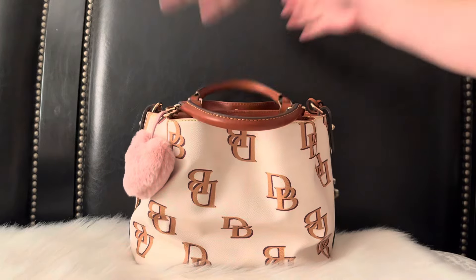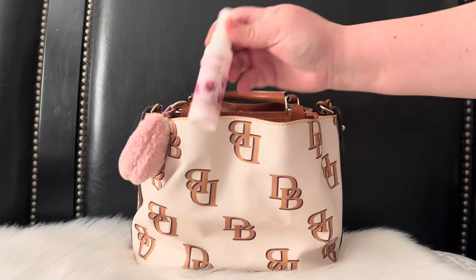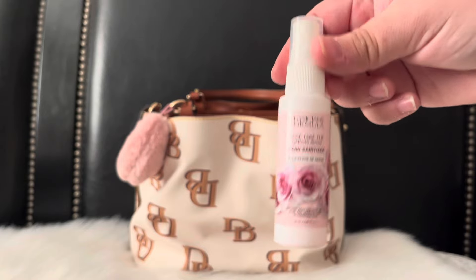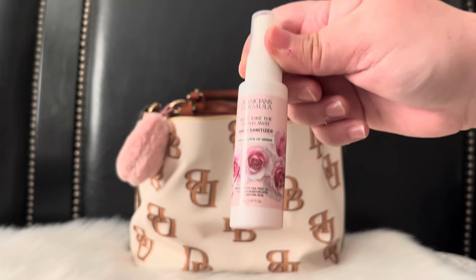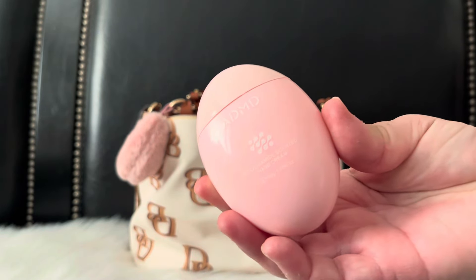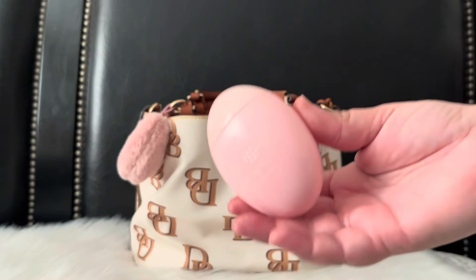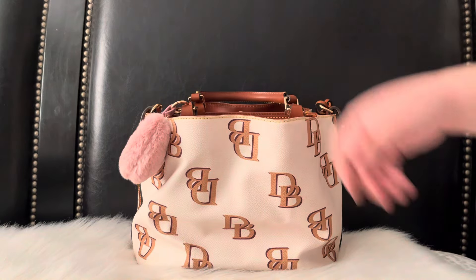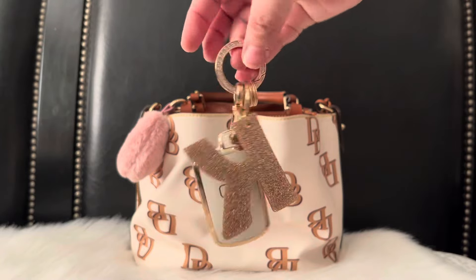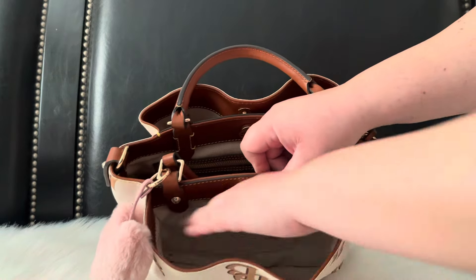In this little front pocket I added a hand sanitizer from Physician's Formula — it's a spray version and it smells like roses, very pretty. I also added a hand lotion from Temu; I love the packaging, the smell is okay but it's mainly for the packaging. And I have my key fob with my little initial that I got from Five Below.